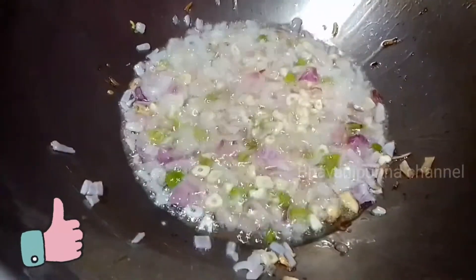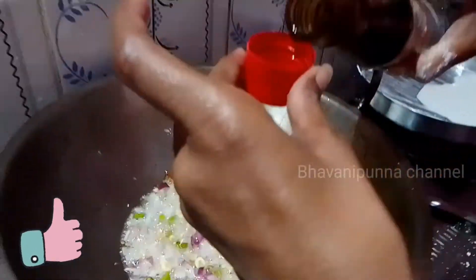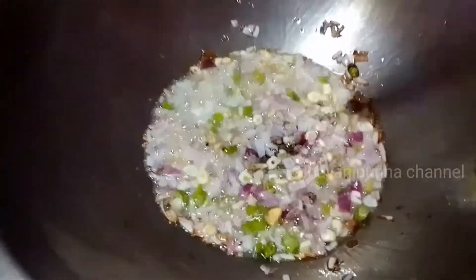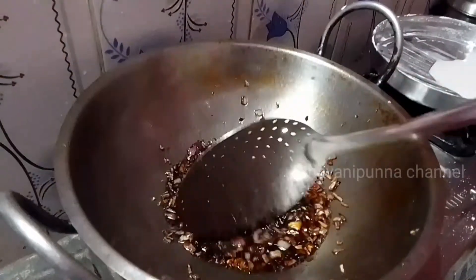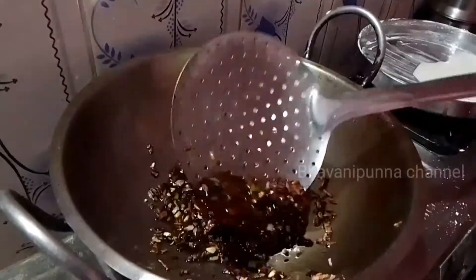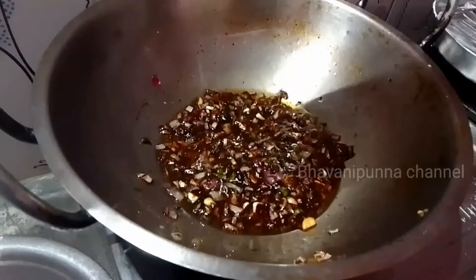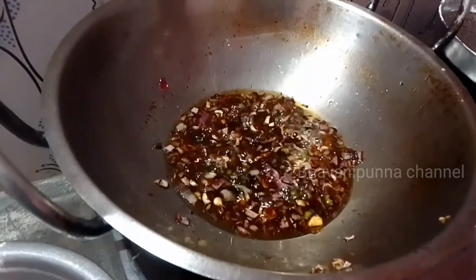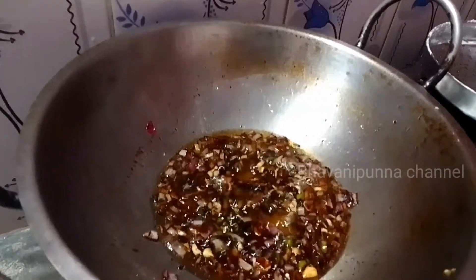Now let's fry it with 1 tablespoon of soya sauce. Fry it for 2-3 minutes until done.